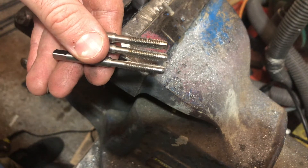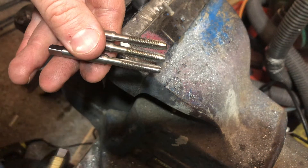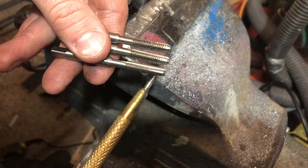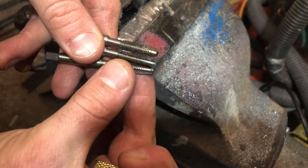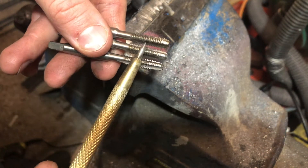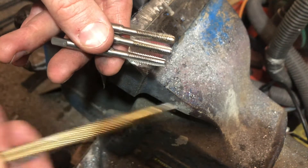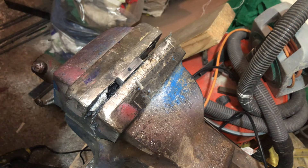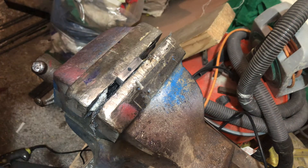I've got some Presto hand taps here. They come in a set of three: the starting tap, which takes a long time to get up to your full diameter thread; then the second tap, which finishes your thread off and gets to thread quicker than the starter; and then what's called a bottom tap or plug tap. You do all three for a blind hole - a hole with no exit - otherwise you just use the first two. As this is a through hole, we're just going to use the starter and second tap.